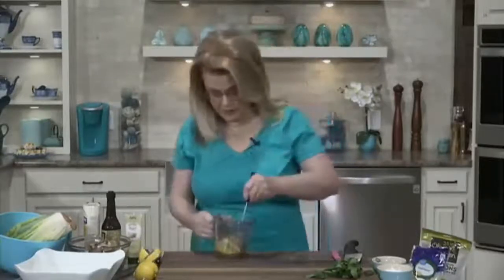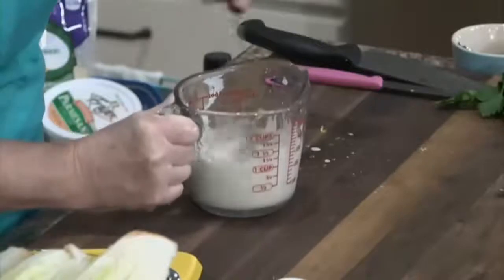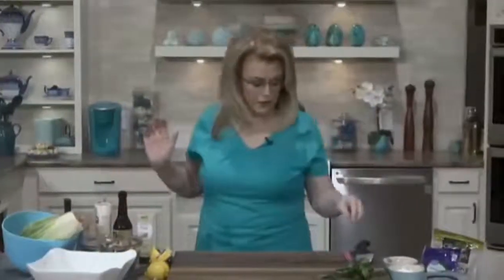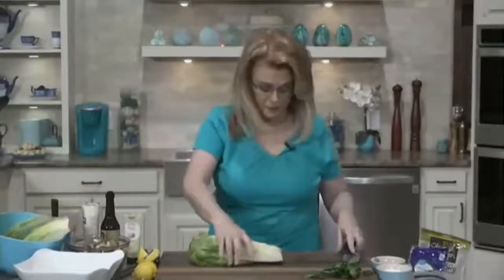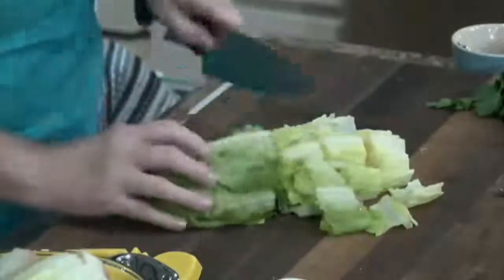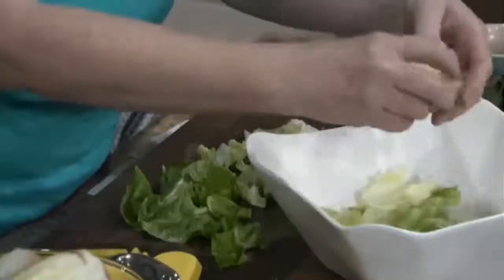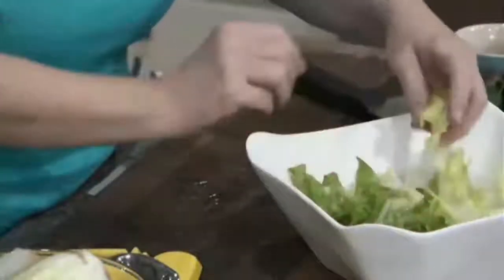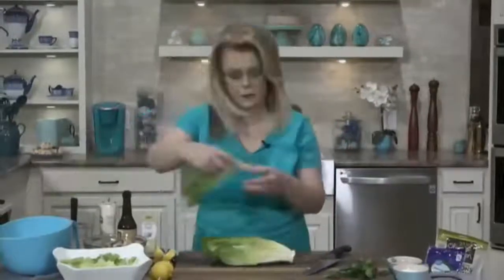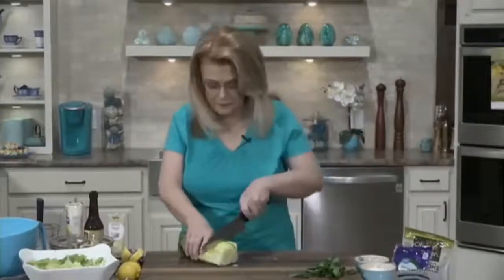Just whisk it all up. If you want it a little thinner, you could add a little bit more olive oil. You could put this dressing over any kind of salad greens you want. Traditionally, Caesar salad is made with just romaine lettuce, so I have some heads of romaine that I'm going to cut. Romaine just has a wonderful crunch to it. I love romaine lettuce. Iceberg also has a good crunch, but for some reason iceberg upsets my stomach — no other lettuce does. But I love romaine.